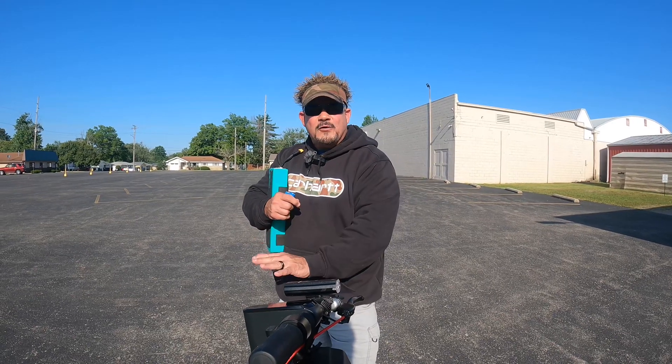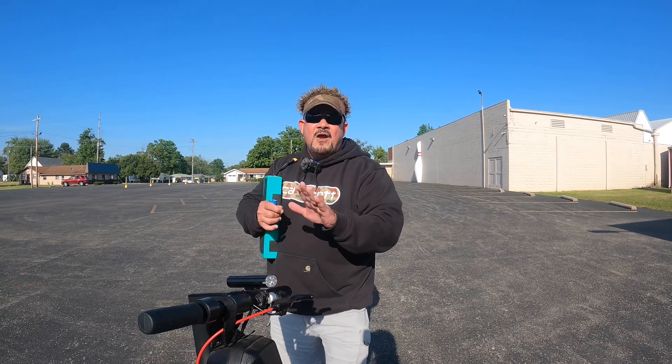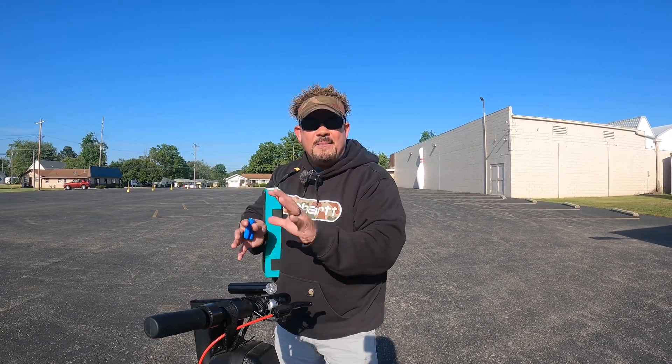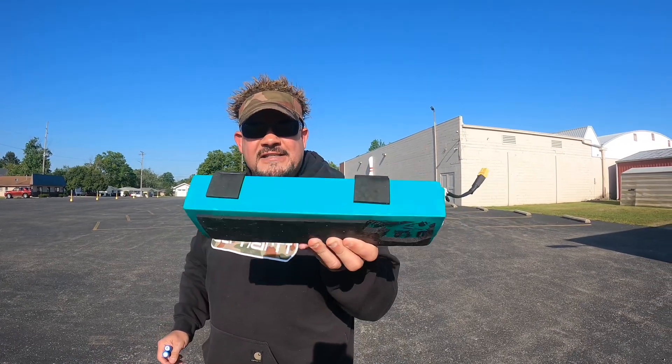A lot of things affect battery life. In really cold weather, you don't even get 70 percent of your battery capacity — and heat affects it just as much. Riding in 80, 90, or 100-degree weather degrades the battery too. So we have to find out exactly how much voltage is left in the pack.